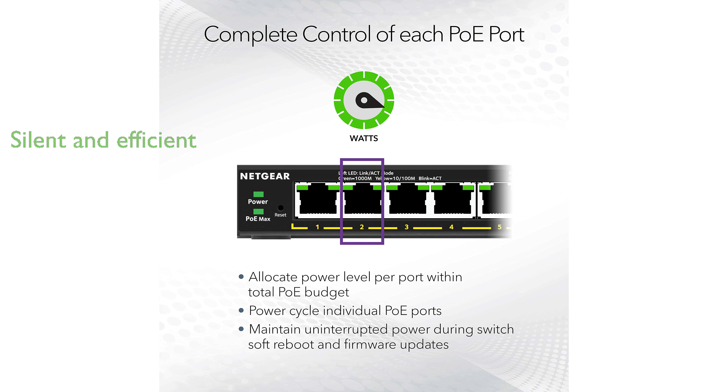The switch operates silently, making it perfect for noise-sensitive settings, and its energy-efficient design meets IEEE 802.3az standards. Covered by an industry-leading 3-year limited hardware warranty, the Netgear GS308EP promises reliability and peace of mind for its users.